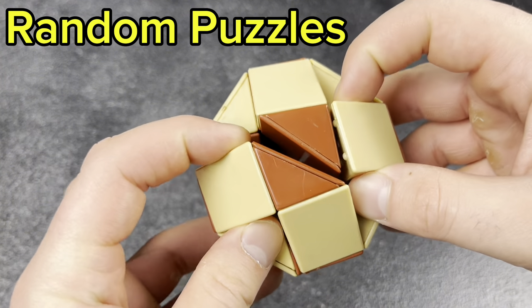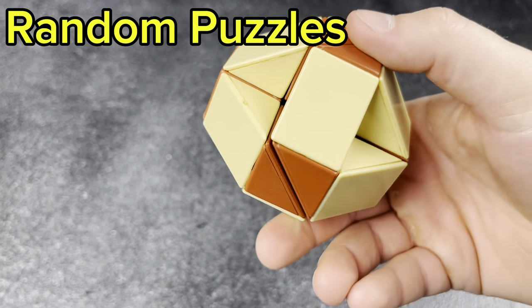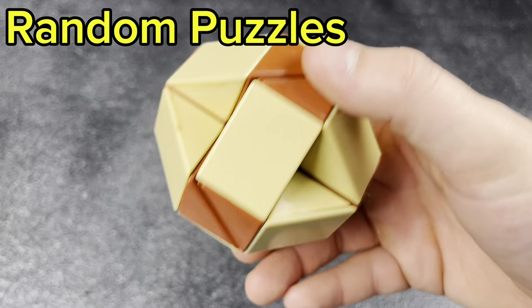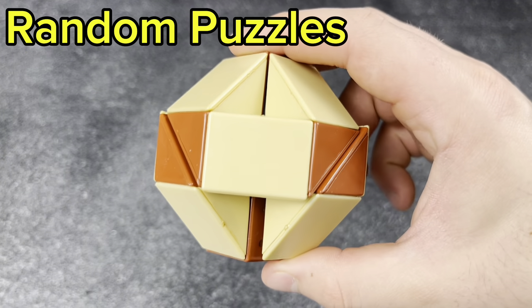Next, my 1980s Rubik's Snake. Yes, that used to be white, but it's no longer white, unfortunately, just because of sun damage. But very, very cool cube to have.